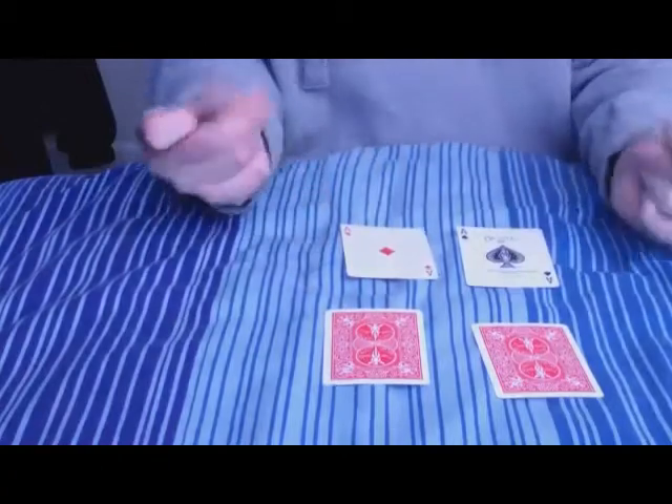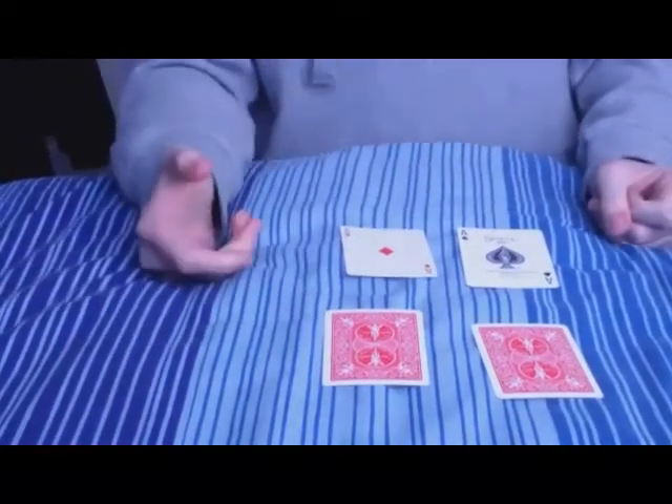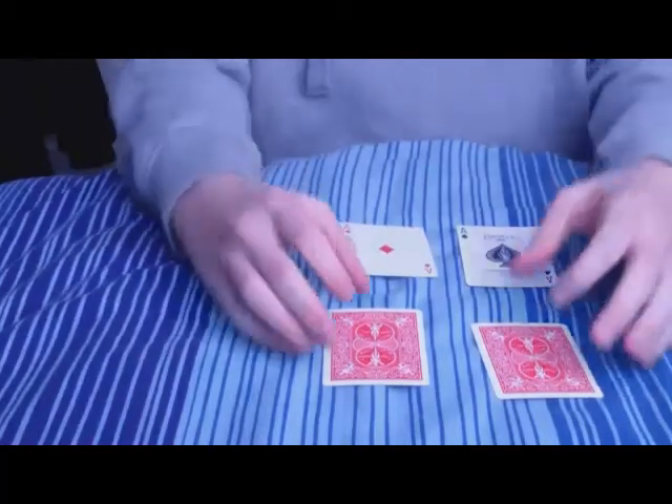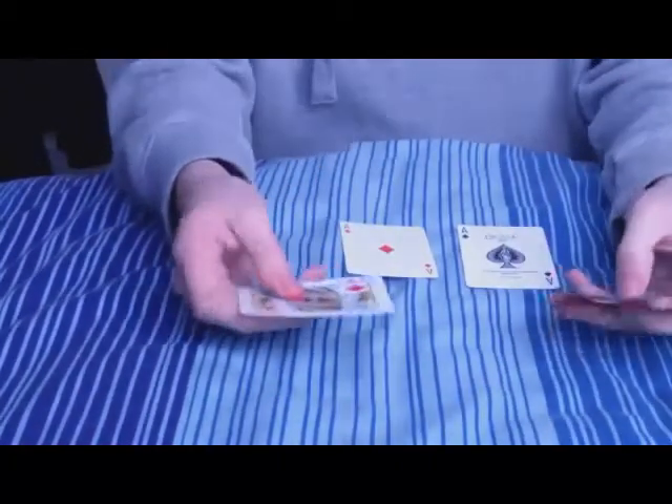And one final snap and they go into their pocket and pull out what they thought were the aces, which are now the kings.